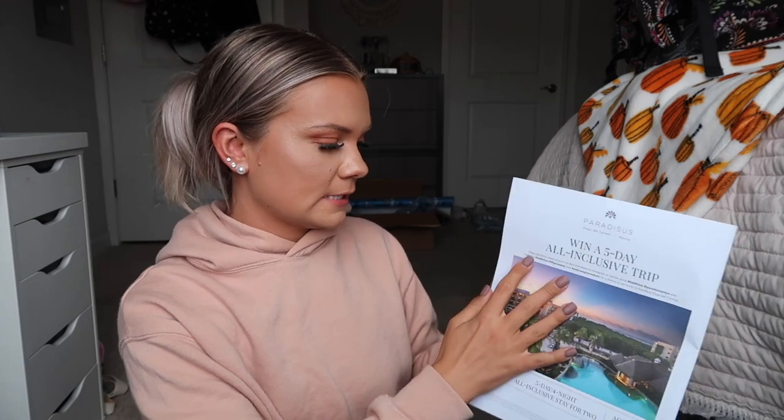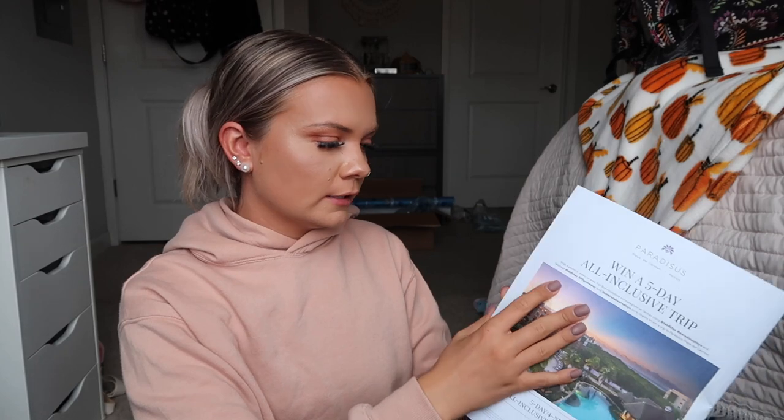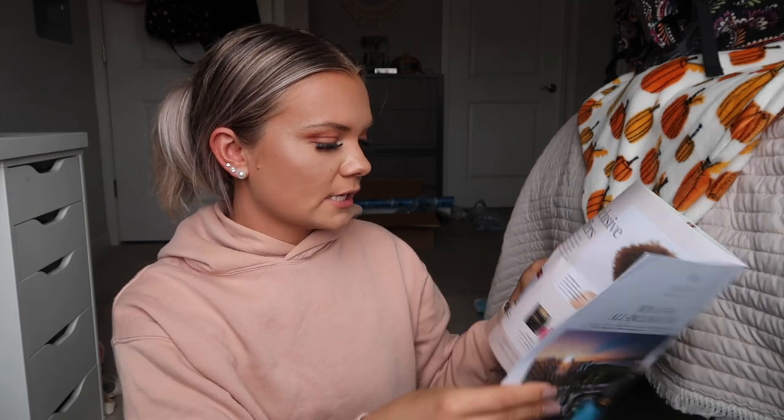We're going to open this box up. In every box you get a little magazine that has information about the products you received. It shows you how to use them and sometimes the retail costs. Some catalogs show the prices and some don't. It also has recipes and tons of interesting things, plus they always include a coupon or discount code for something else.